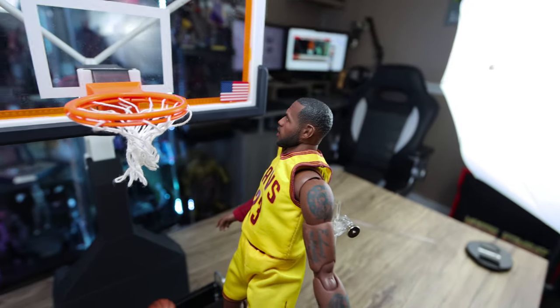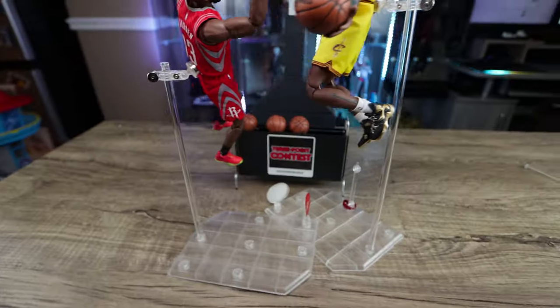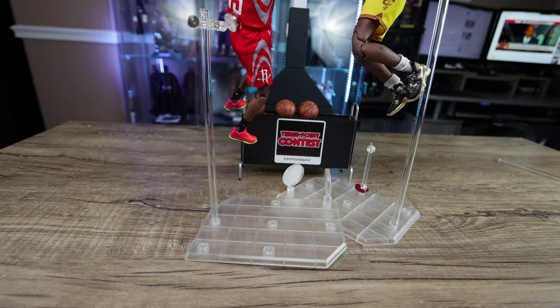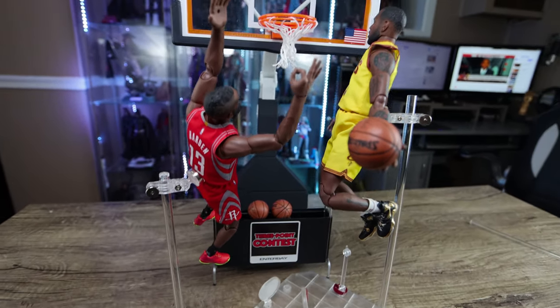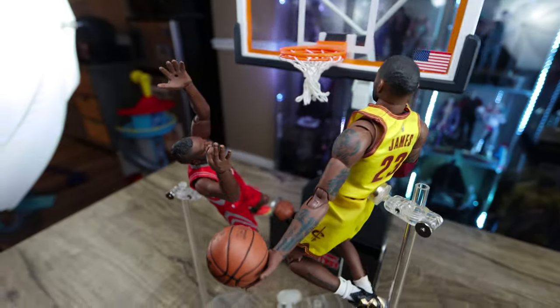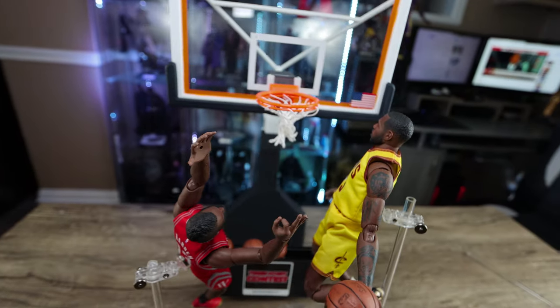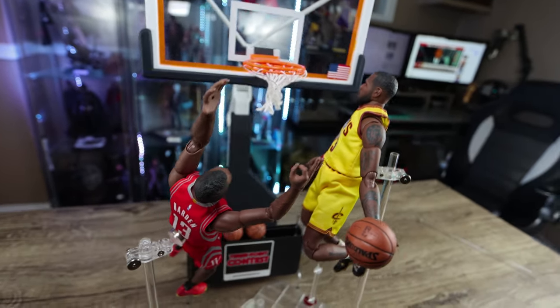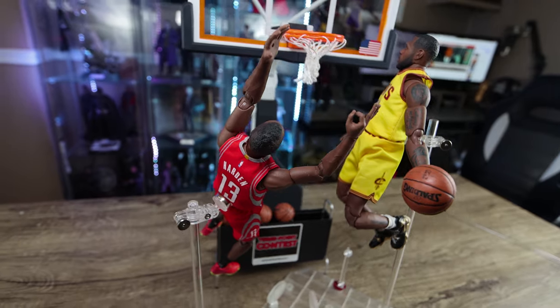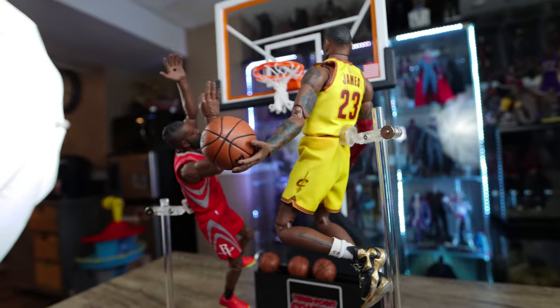You can see LeBron James is higher than James Harden because I used the pole that came with the rim — it's a lot taller, so you can put figures in a dunking pose or any pose you desire. It doesn't come with a magnet though, so you have to take a magnet from a figure and slide it in, but it's fairly easy to do and it looks great.